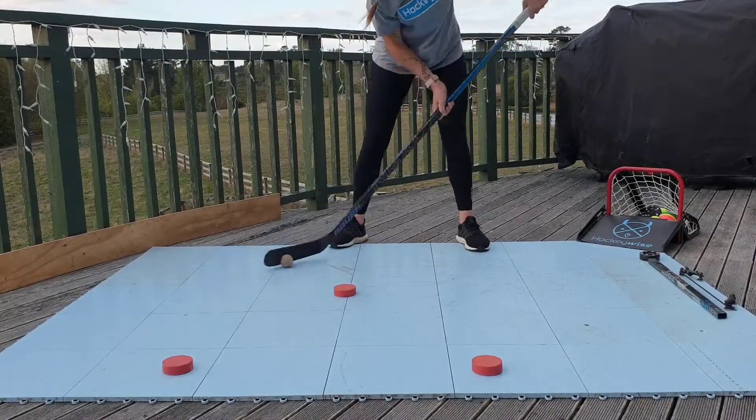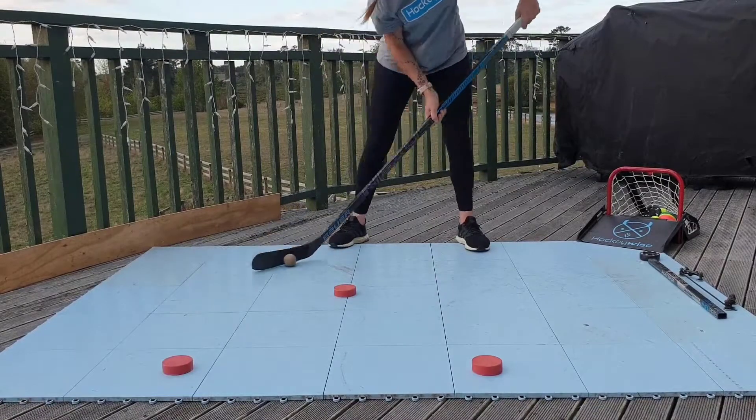This drill can also be done with a ball, as demonstrated here, with both variations.